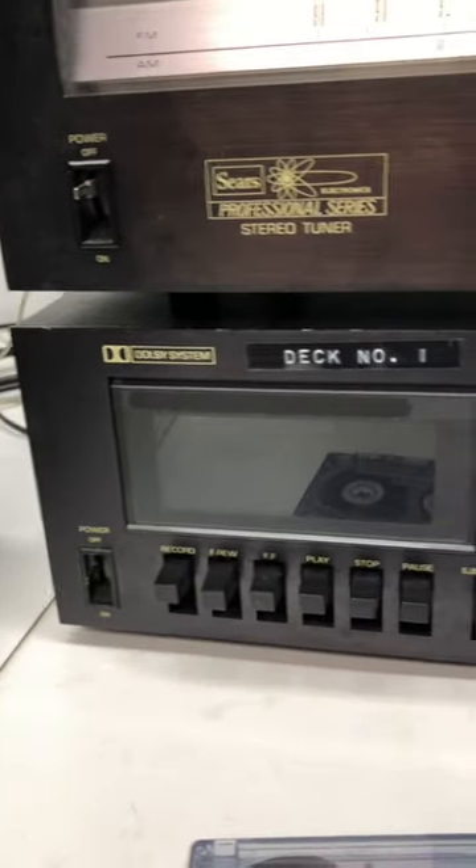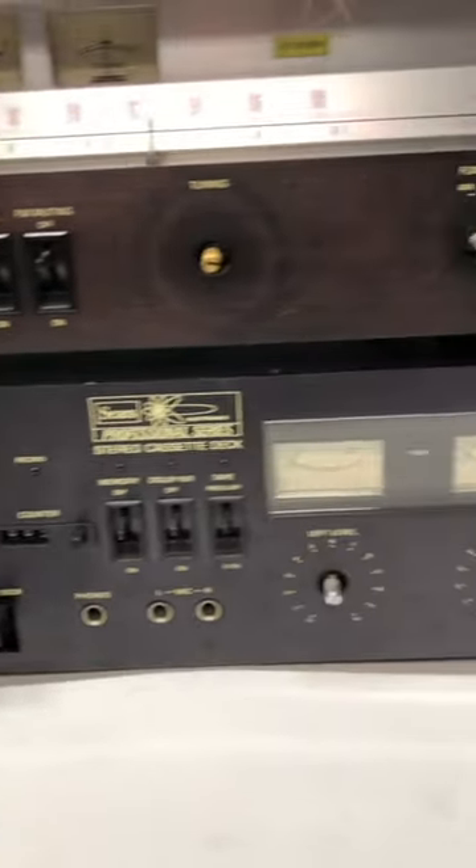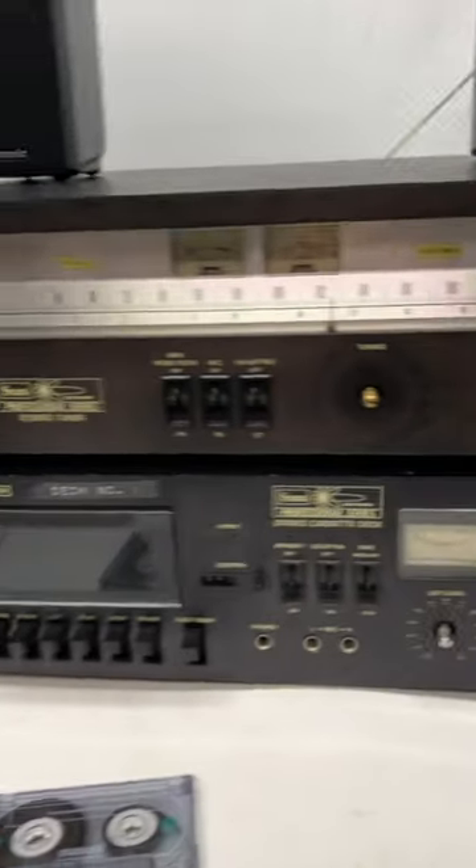There's first of all a tuner. Even cooler piece is this cassette deck, and that's the piece I'm going to show you. I do have a longer video that looks at these a lot closer.